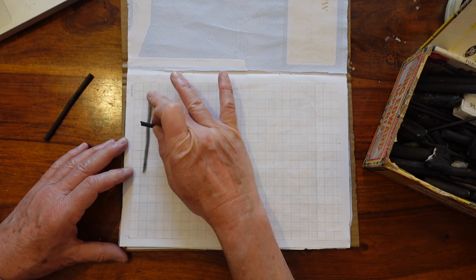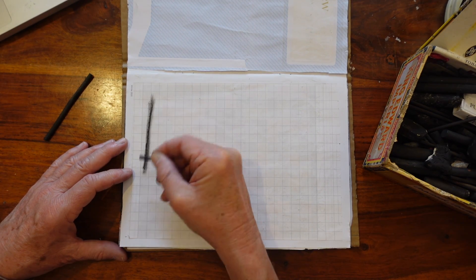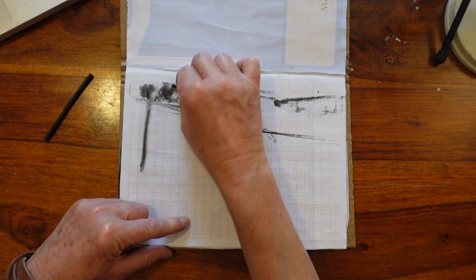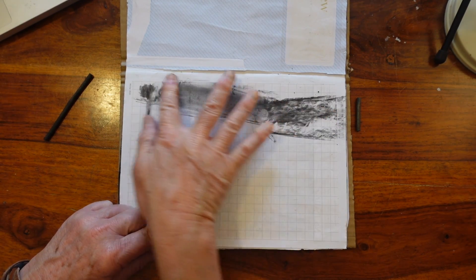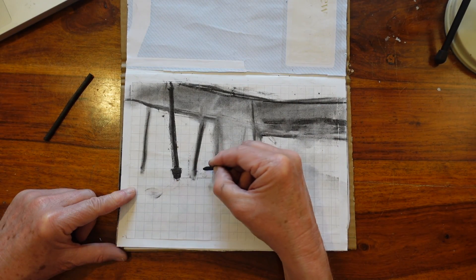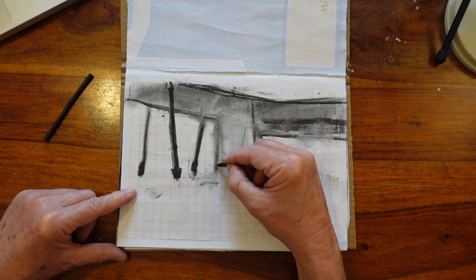You can rub charcoal out once you've made a mark and then go back over it again, so it's different from ink — once you put ink on, it's there for good. You can use the side of the charcoal to get quite dense black areas, but again you can wipe it all away and then go back over it.